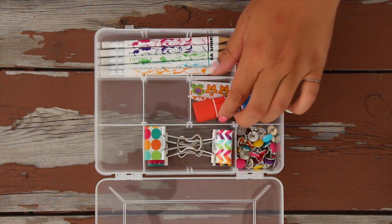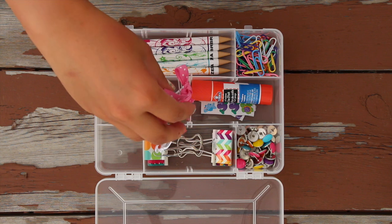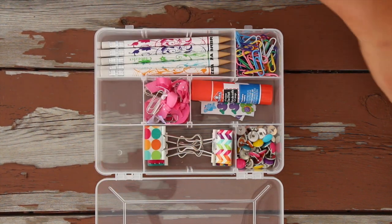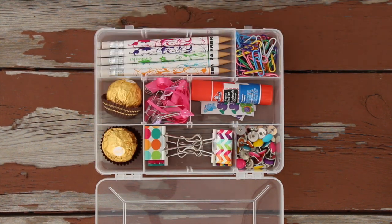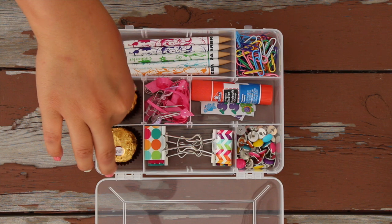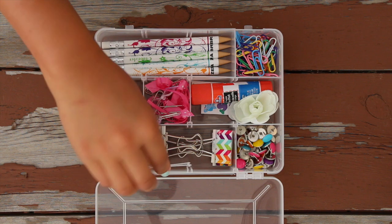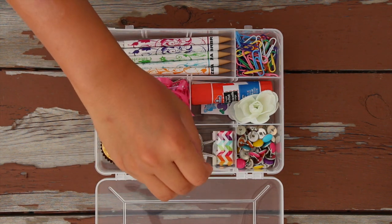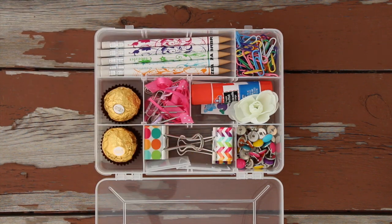I also have some stickers just for fun and a glue stick, which is something I always need but never have. Here I have some DIY paper clips I actually made, which I'll link at the end of this video. Next, I'm putting some chocolates inside — if you need a little snack or just something to treat yourself with — and a tiny little flower just for decoration. Now I'm putting those extra dividers into the box as well, just for future use if I want to change things up so I don't lose them.